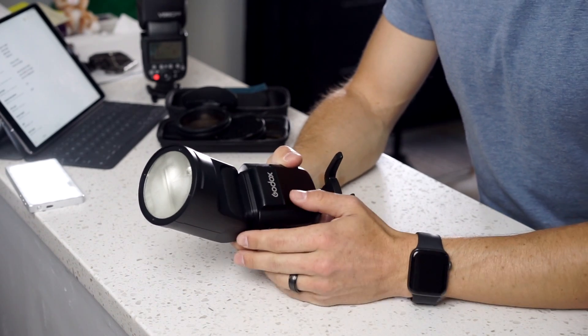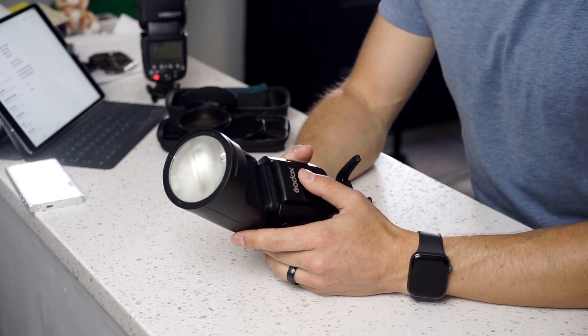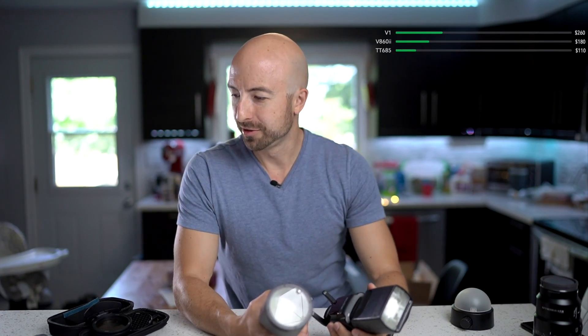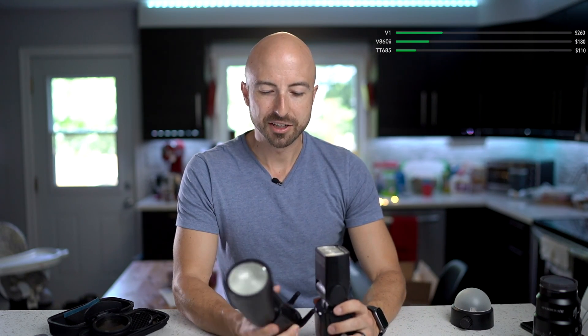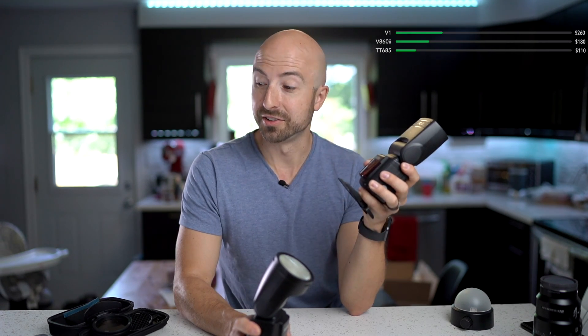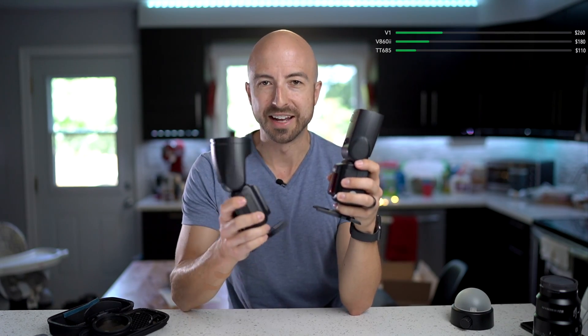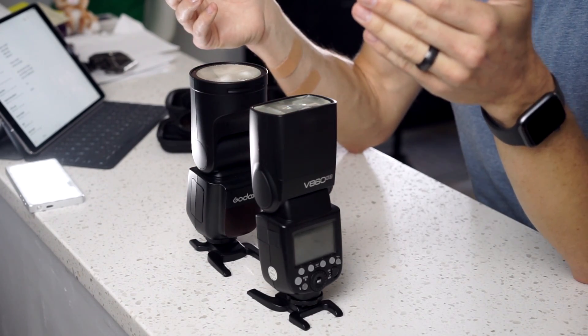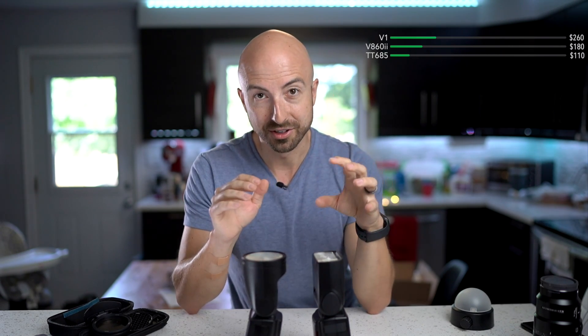Value — that's where this gets a little more complicated. It's a Godox flash, so it's pretty good value. It comes in at $260 in the United States. But the V860 Mark II comes in at $180 — that's 80 bucks less. And then you can get the AA battery-powered version, the TT685, for $110 — less than half as much as this. Within the Godox lineup, this is not a screaming value. It doesn't give you more power or a lot more features; it just rounds things off nicely to be a great flash. But you're paying noticeably more money for just a little bit more.